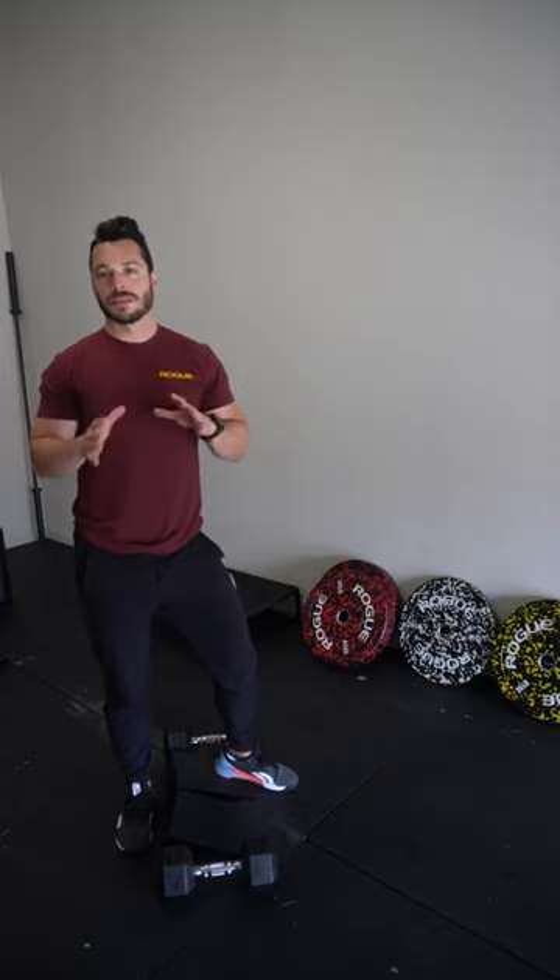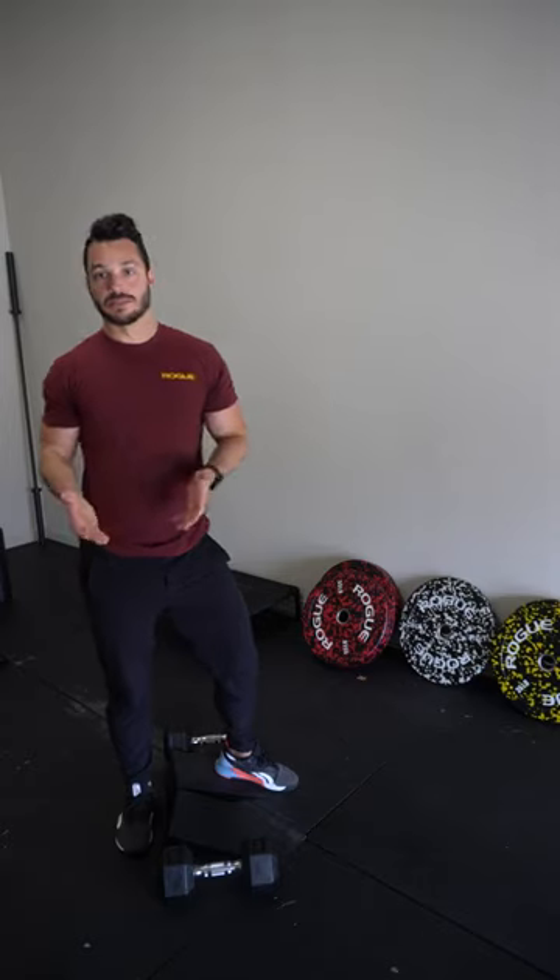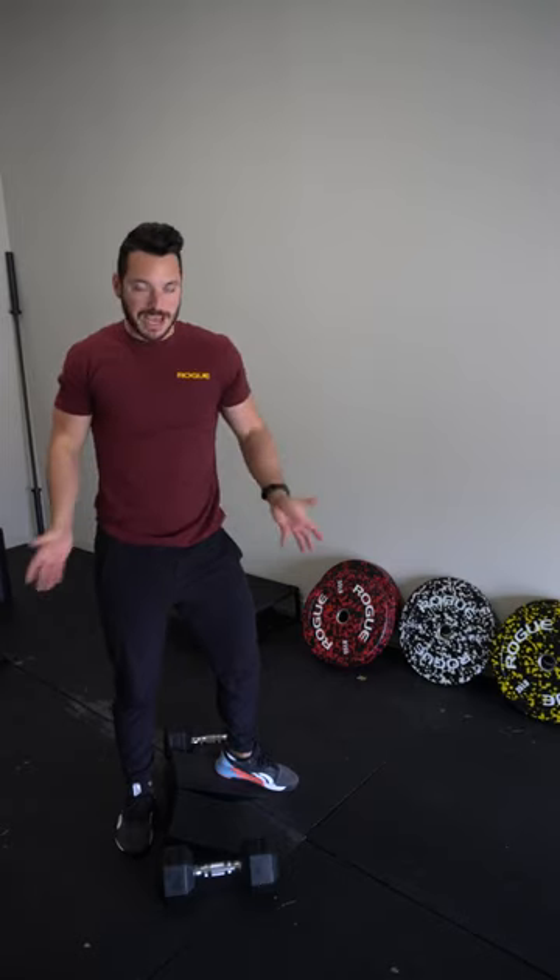Let's not get overly nitpicky about what the exercise is called — it's called a heel elevated dumbbell deadlift. But if you just look at the way my body is moving, it's going to look a lot like a quad dominant squat, just with dumbbells at your sides. That's more of what I want you to think about.